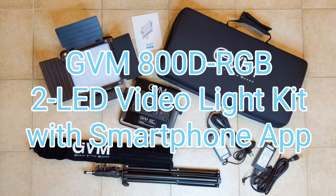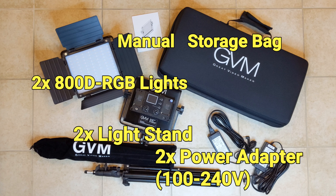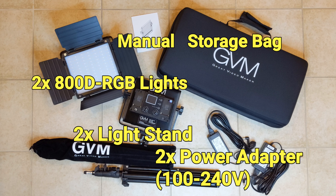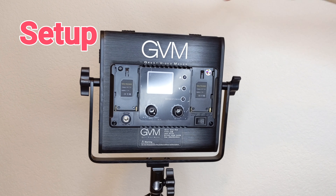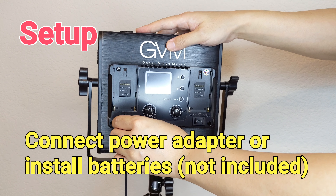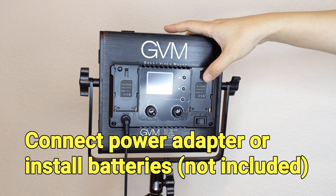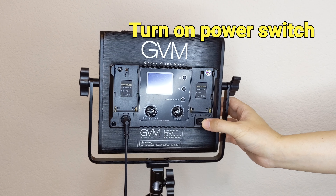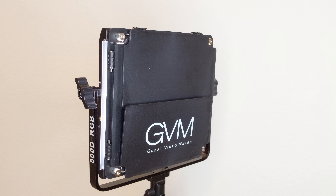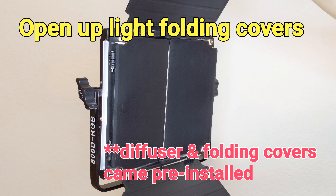Hi everyone, today we are going to check out the GVM 800D RGB LED light kit. This light kit includes everything you will need to get started. There are two LED panels and each of them is about 8 by 8 inches in size. Max brightness output is 5000 lux at half a meter distance, or 1500 lux at 1 meter. The light panels can be powered by the included power adapter or batteries, but the battery will be a separate purchase.